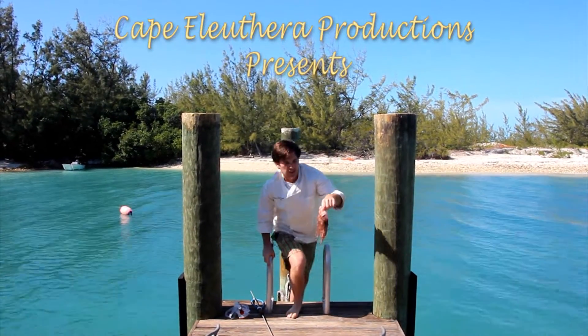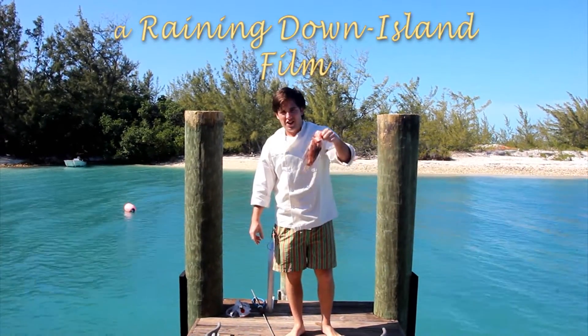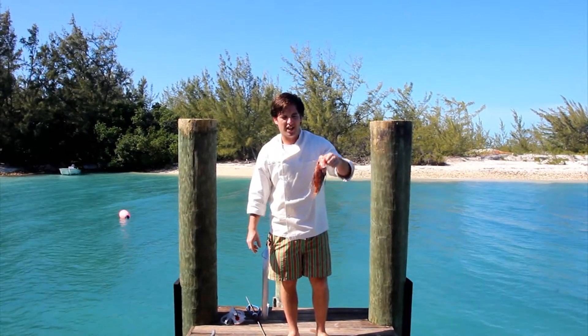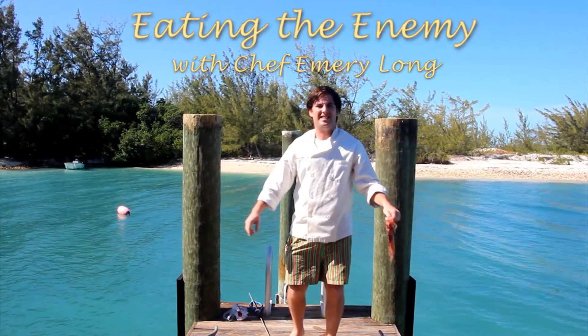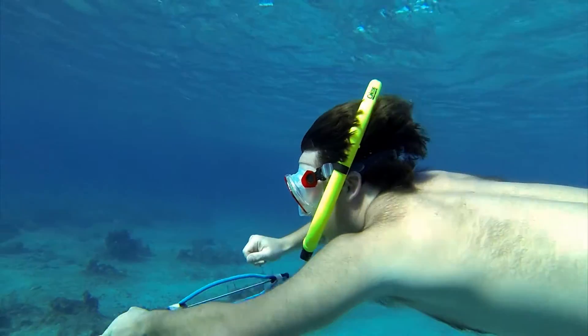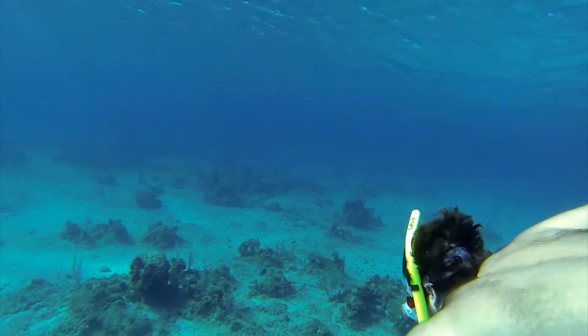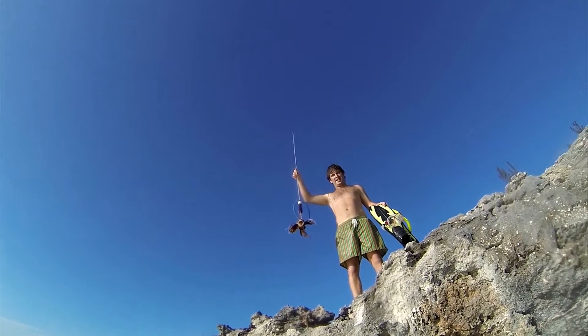Circle of life. The ocean teaches us a lot. Today the ocean is going to teach us about eating the enemy. It all started when I first came down here in 2004 and my lust for the ocean has never left my spirit. So what I'm going to be doing today is showing you some tips on spearfishing and on making food in your kitchen.